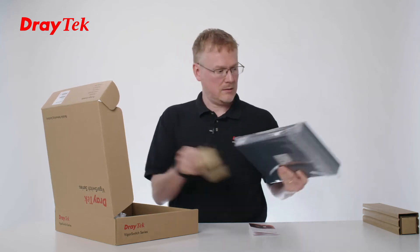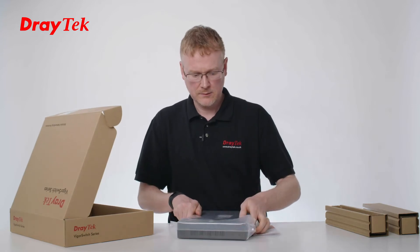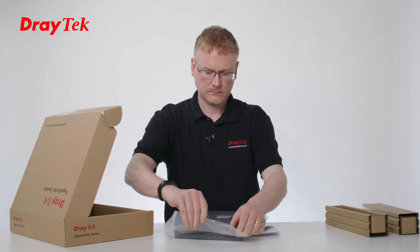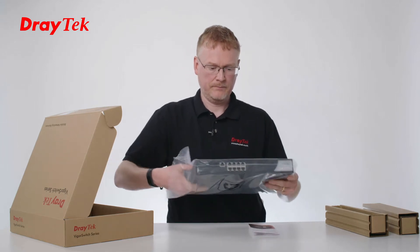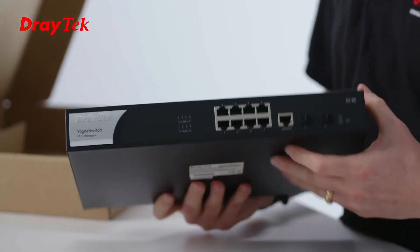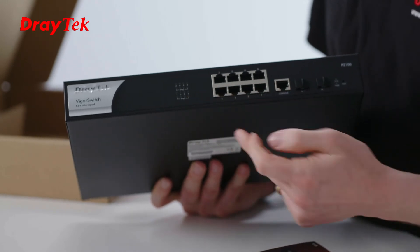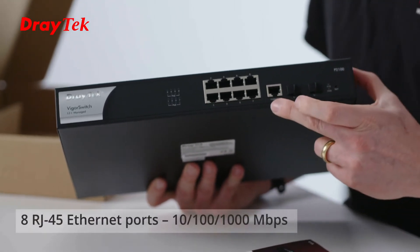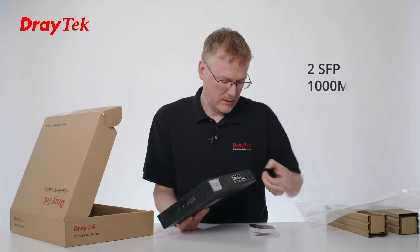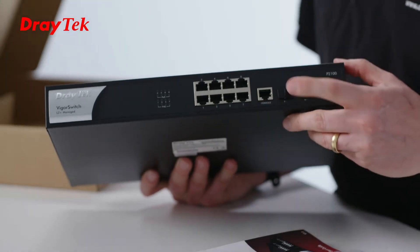So let's have a look at the unit itself. Here's the front of the P2100 switch. We can see we've got the LEDs here and the 8 PoE ports, a console port for configuring out of band, and then we've got two SFP ports. These can be used for uplinks to another switch or other devices that support SFP.